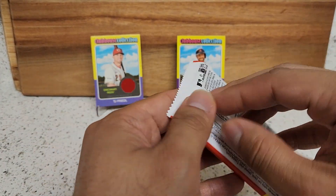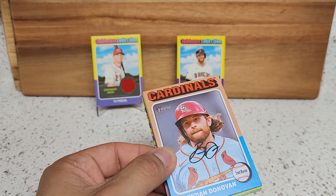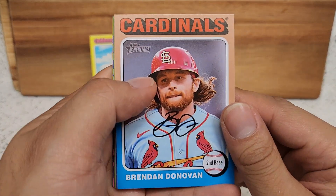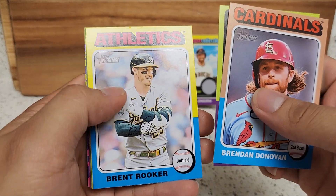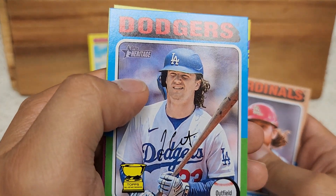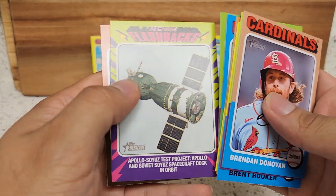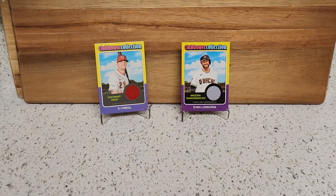Down to the last pack here, guys — thanks for sticking by, tuning in and watching me open up Heritage. Of course not the most exciting product out there, I'm pretty sure everyone's out watching Bowman videos, but I do appreciate those who do tune in and watch. Plus we got two hits out of the three blaster boxes — I'll take that any day. There's Yogi again. Oh, there's James Outman — that's a funny picture. Oh another Dodger — Akike, that's a nice one. Flashbacks here, and for our last one Chris Bryant.